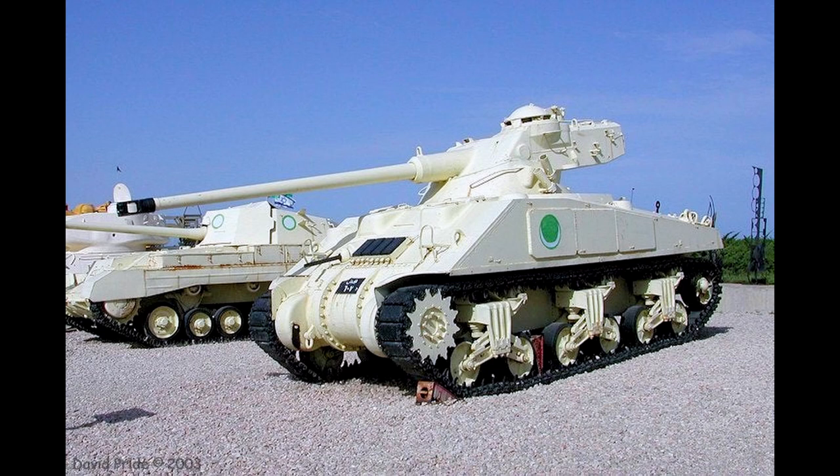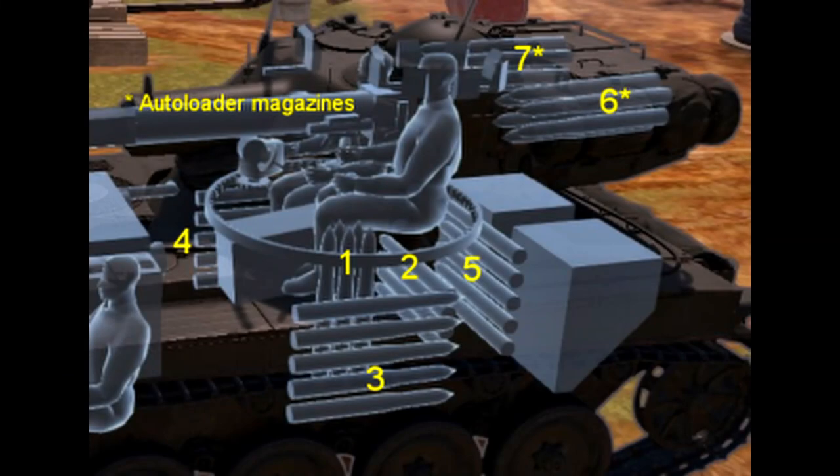The rear bustle contained the automatic magazine aligned with the axis of the cannon breech. The automatic magazine consisted of two six-round cylindrical revolvers that could be loaded from the outside through two upper hull hatches, or, less conveniently, from the inside.